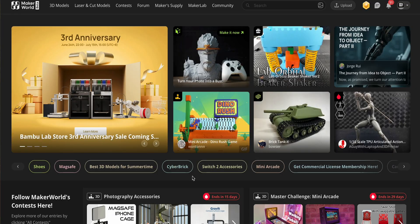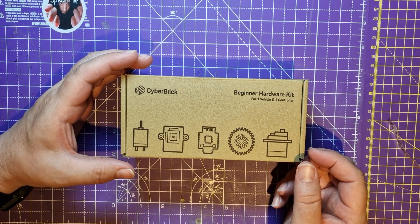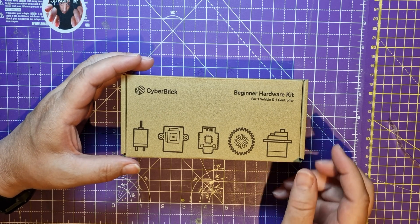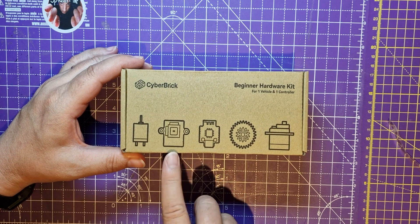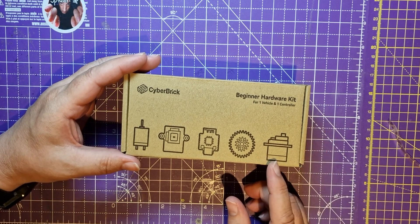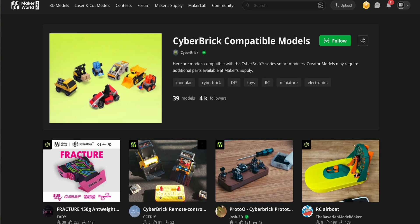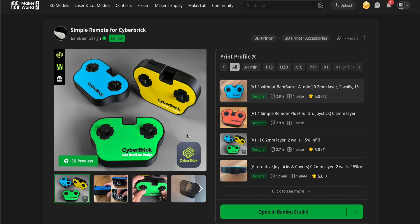Maker World now has got this cyber brick on the front page. The idea is you design STLs and enter affiliate programs so that anyone who wants to print the STLs gets them free, but they buy some of this stuff from Maker World. You get a little bit of commission from the components they buy — quite a cool idea. I think before I start, the best thing for me to build is a remote control, so I'm going to build that first because there's no point doing anything until I've got that.